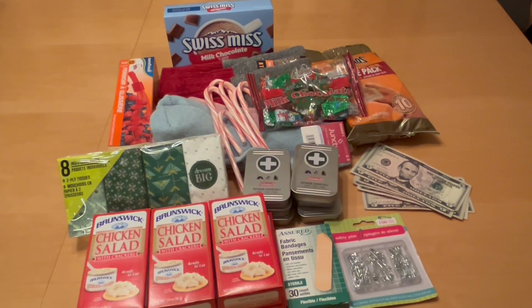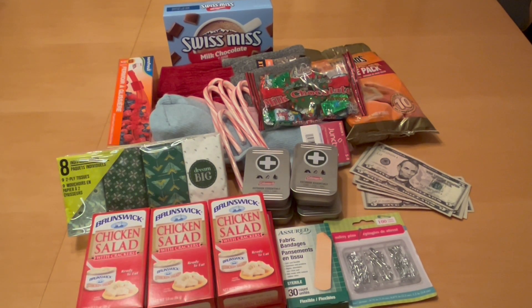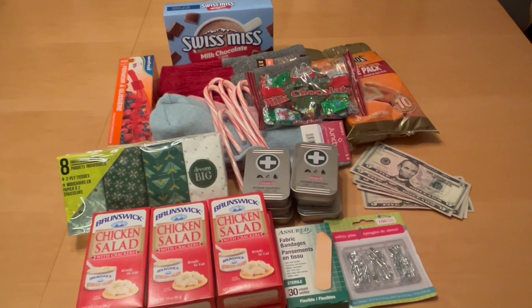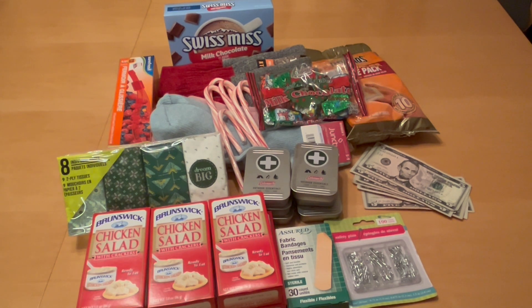Hi everyone. Every year at Christmastime, our family likes to put together bags for people who are in need. On various social media sites, these may be called blessings bags. So for the sake of this video, that's what we're going to call it, a blessings bag.